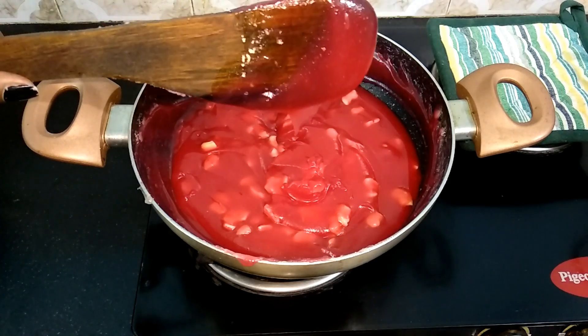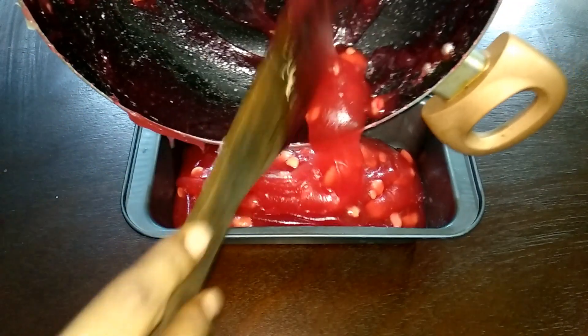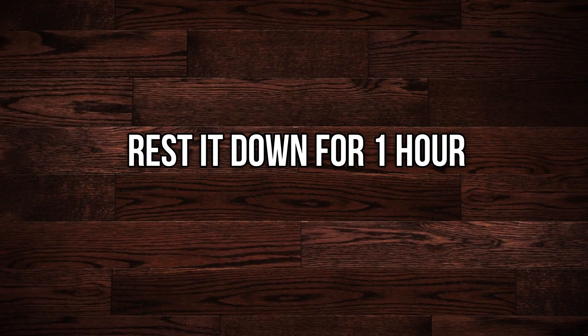Now it's well mixed, so go ahead and pour it into a greased pan. Let this rest for an hour.